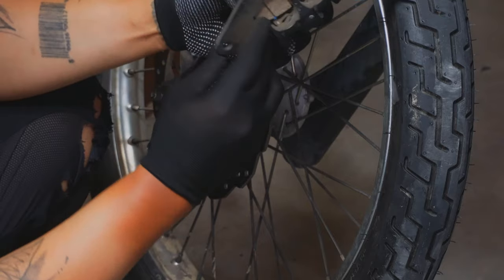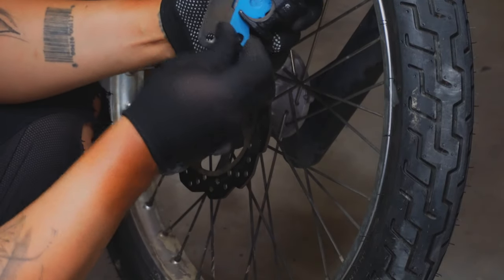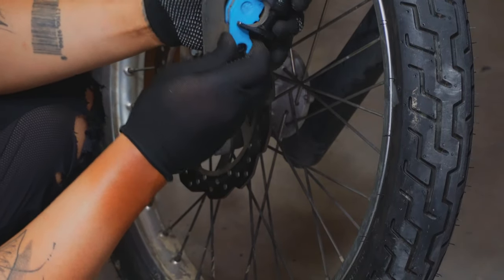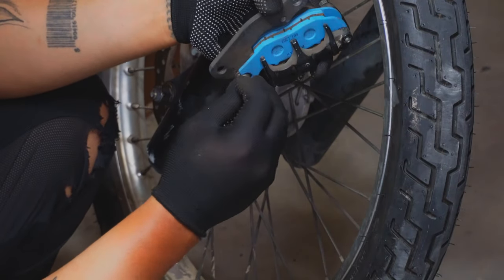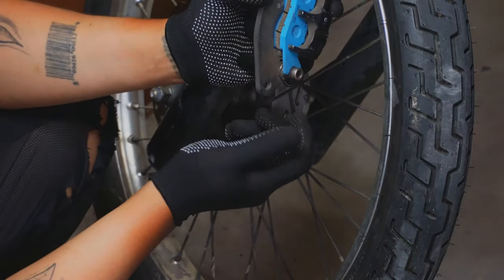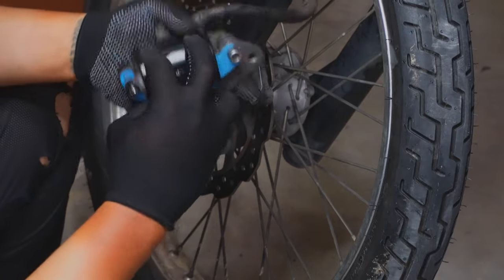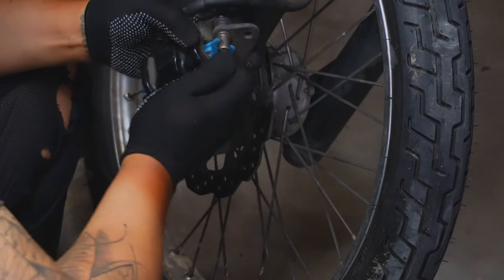So we're gonna return the bracket connecting the brake caliper to the fork. Everything is okay, we can tighten up everything.